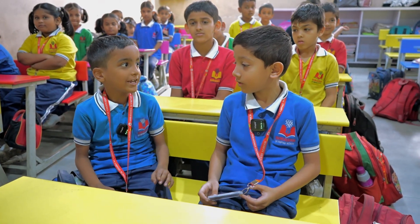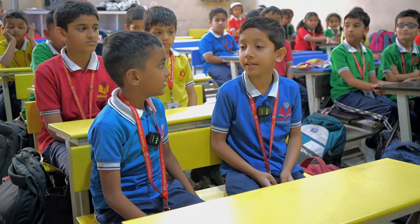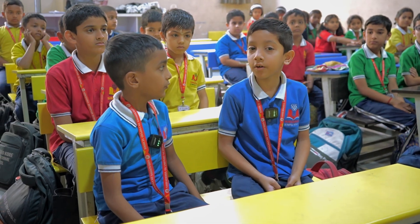Hi everyone, can we do one activity today? Yes, we will do an activity of how plants grow in the soil.